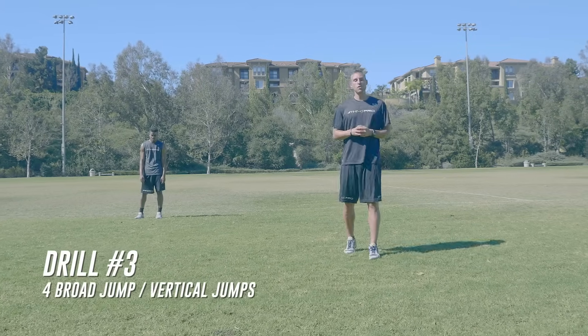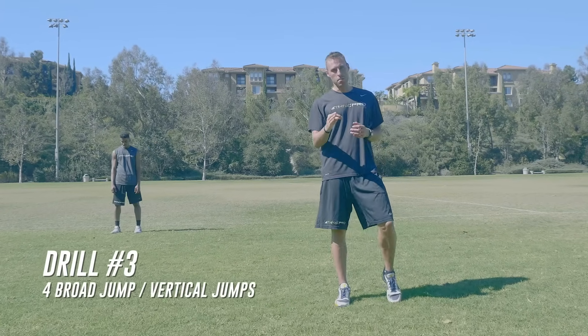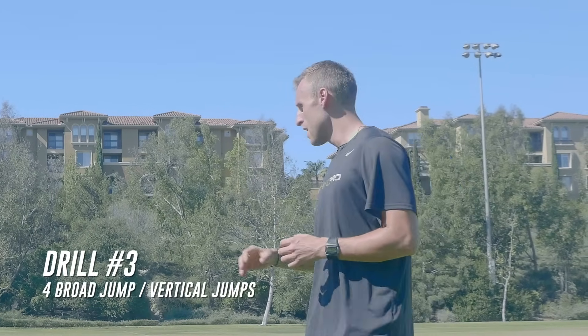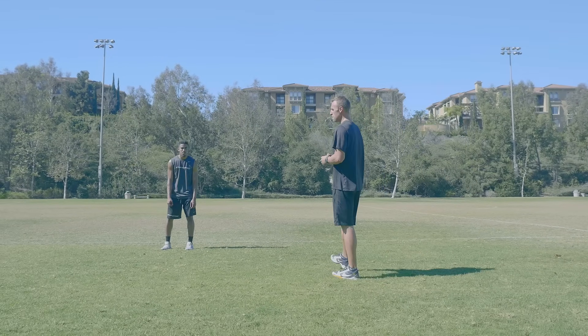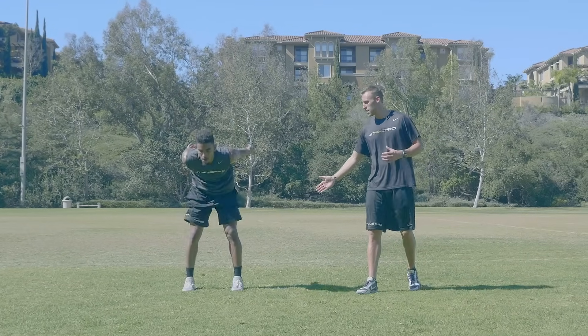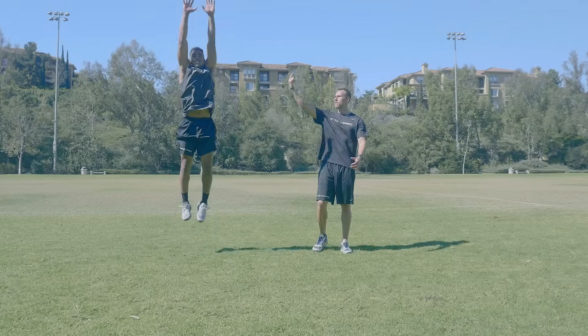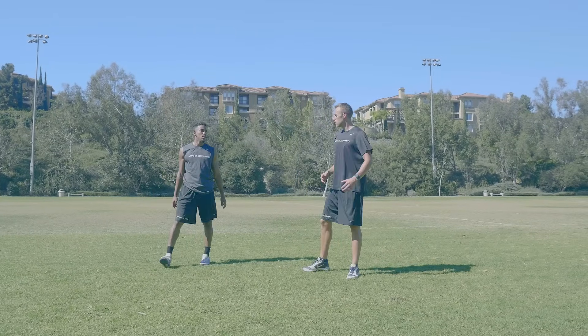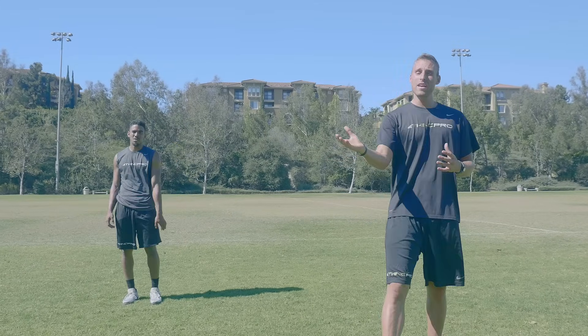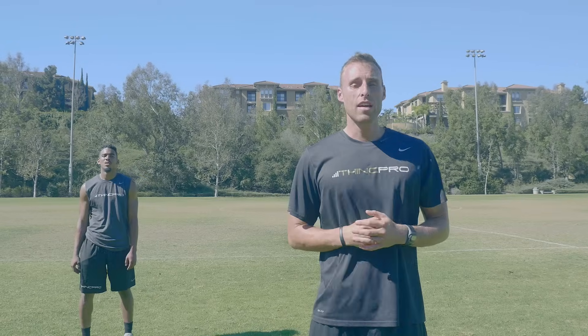For our next exercise we're going to be doing a broad jump vertical jump. This drill works purely on your two-foot explosive power. Aaron is going to start on a two-foot takeoff, jump a broad jump for distance, exploding for distance into another broad jump, then directly into a vertical jump. The key to this drill is your two broad jumps are for distance — come as far as you possibly can — and on your last jump you're jumping for height, exploding using your arms and your legs, going as high as you possibly can. Let's take a look at it in real time.